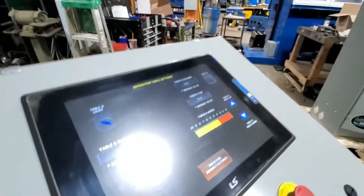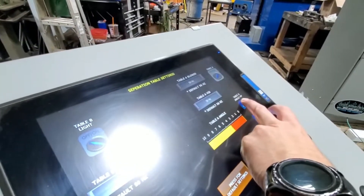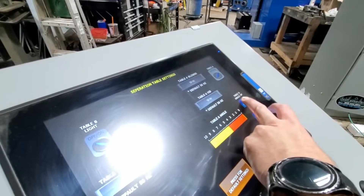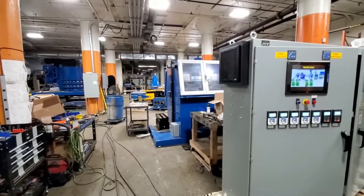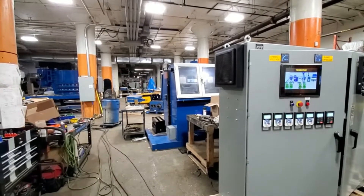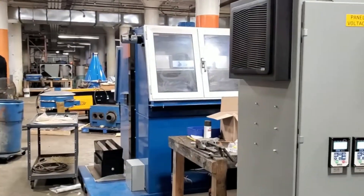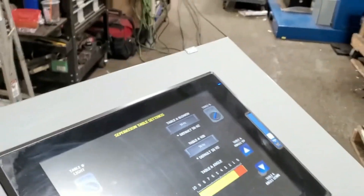This particular screen is for the air table. Right here we have the table angle — rise and lower. I'm lifting it up and you can see it climbing up, and you can see that table on the inside. Now I'm going to go ahead and lower it.